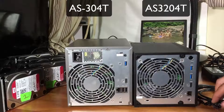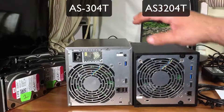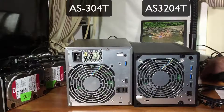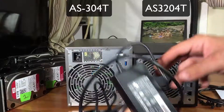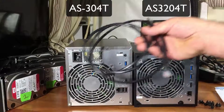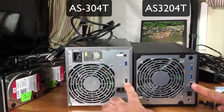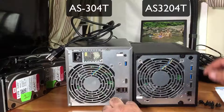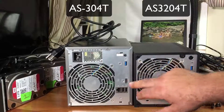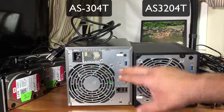They actually make it so you can take the entire cover off using thumb screws to access inside. The older unit had the power supply built into the box itself, but the new one has a separate power brick so they can make it smaller, cooler, and more efficient. They both come with Ethernet cables and have the fast Ethernet port and HDMI. This new unit has one USB in the front and two USB 3.0s in the back, while the old one only has USB 2.0s and one USB 3.0 in the back.